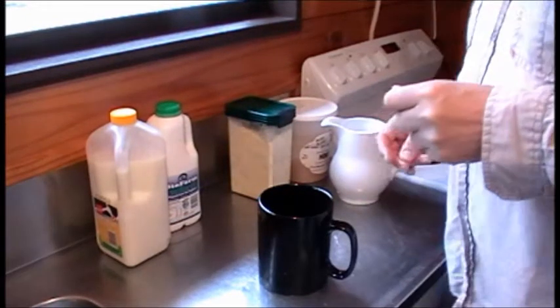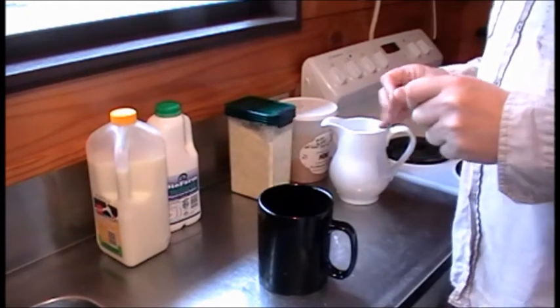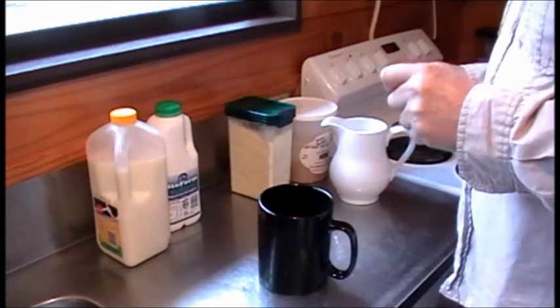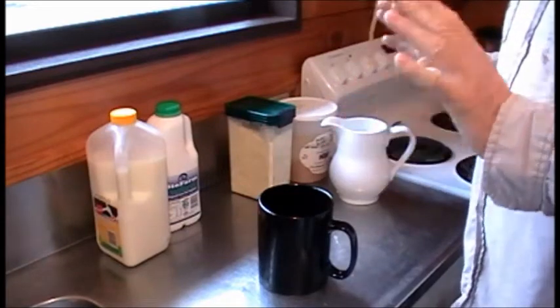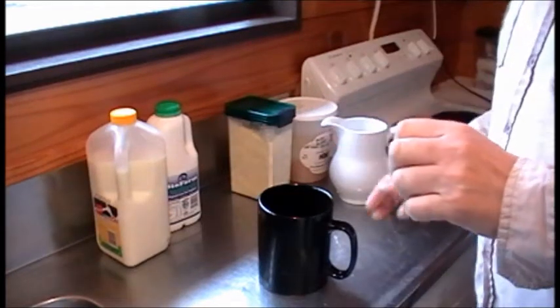Hello, today I'm making some yogurt and I'm trying to make it without the aid of double boilers, thermometers and so on. I've done it a few times, it seems to work well, so here goes.